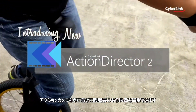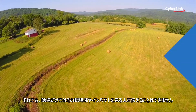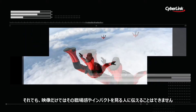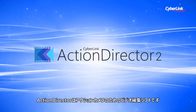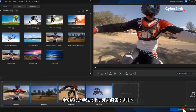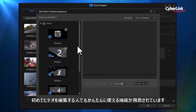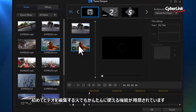Action cameras have made it easy for all of us to record our adventures. But for most of us, turning all that footage into high-impact highlight videos isn't so simple. Action Director from world-leading video editing designer CyberLink is a brand new way to edit your action videos, designed to showcase your adventures — so quick and easy to use that it puts professional movie-making power into the hands of even complete beginners.